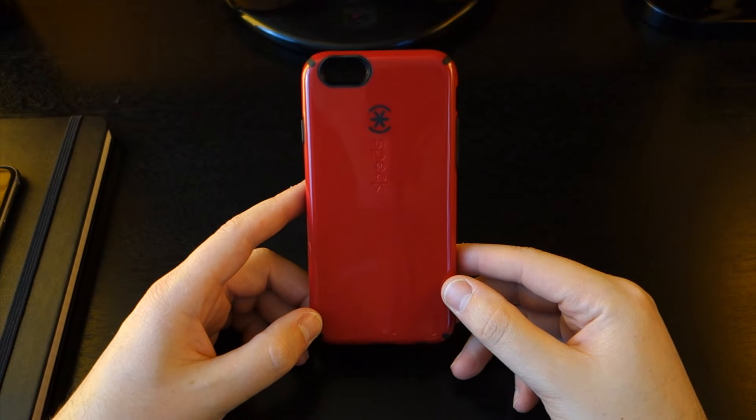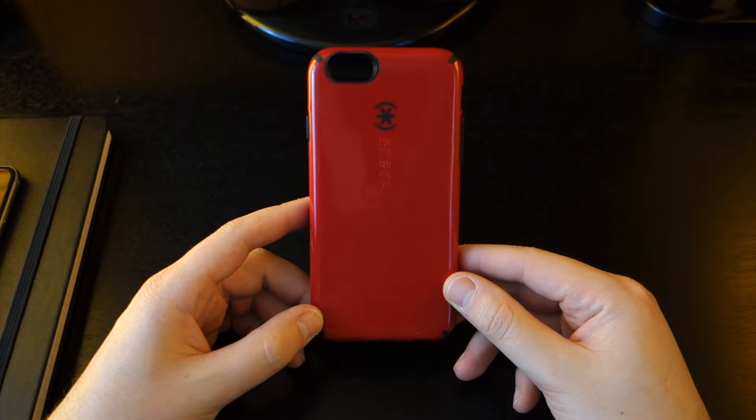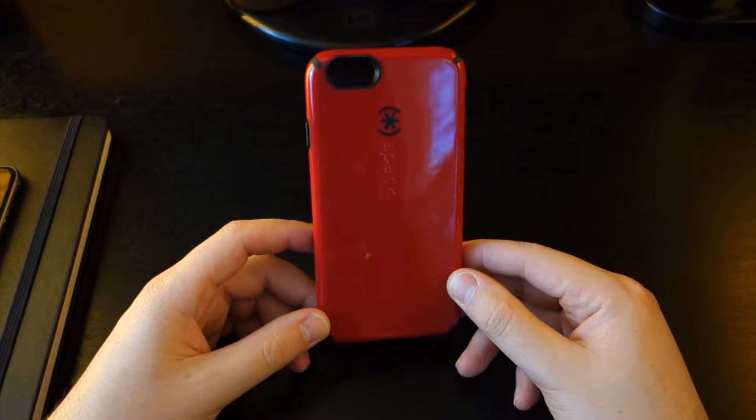So guys, here we have the Speck CandyShell case for the iPhone 6 and 6s. As you can see, this is the red or pomodoro model, but Speck offers this case in a ton of different colors and designs, which means you'll be able to find one that fits your style.